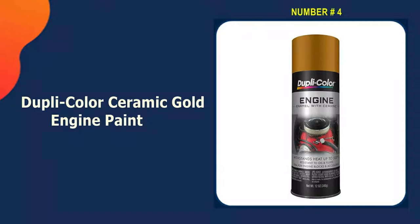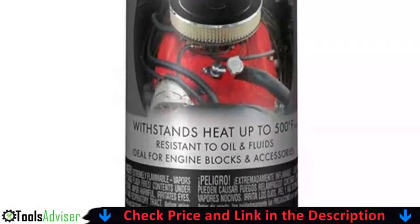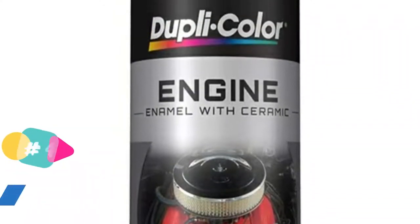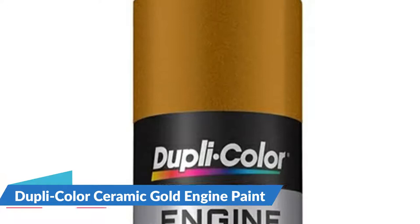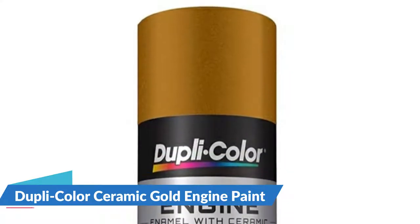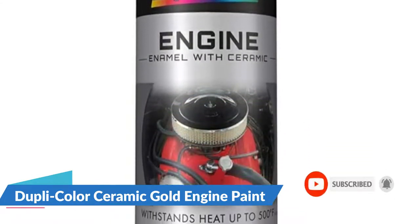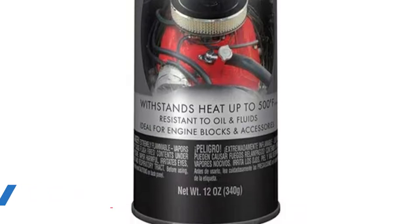Number four is Dupli-Color Ceramic Gold Engine Paint. If you're working on rebuilding your engine, it's time to apply a premium spray to your block and intake. Dupli-Color's DE1604 ceramic universal gold engine paint creates a high-temperature-resistant finish that won't blister or crack. The ceramic formula is tough enough to handle temperatures up to 500 degrees Fahrenheit and is also oil, gasoline, and coolant resistant. Each coat dries in just 30 minutes, and you are able to handle your components after about an hour.